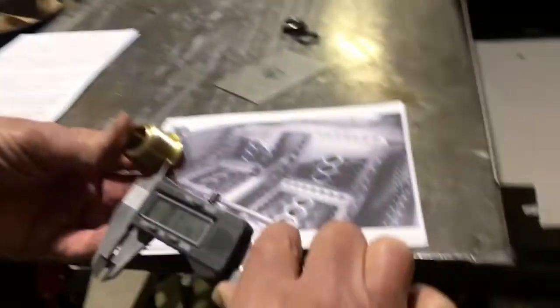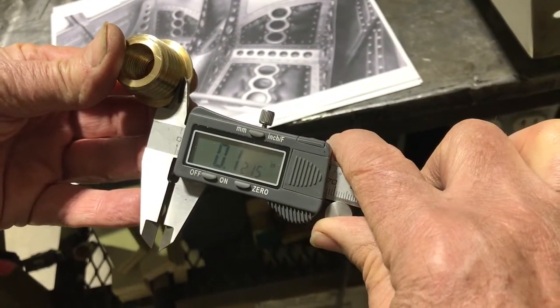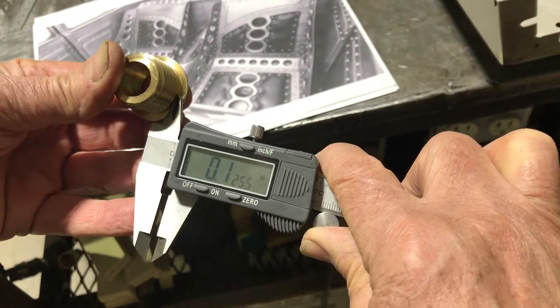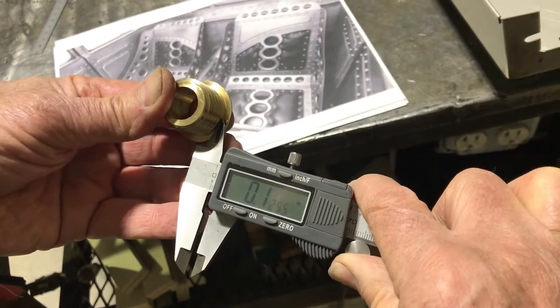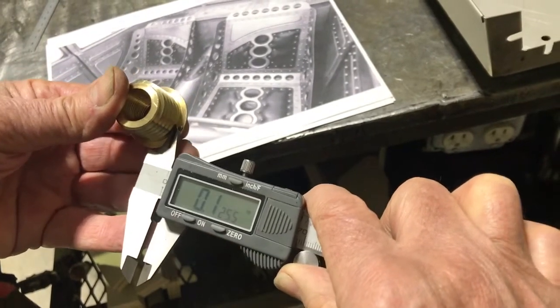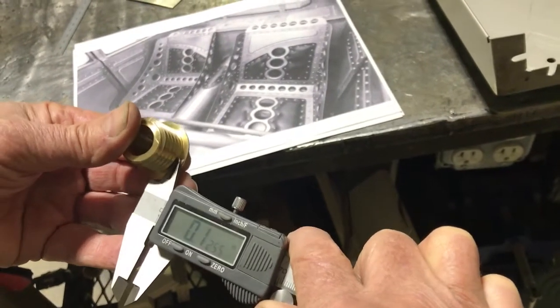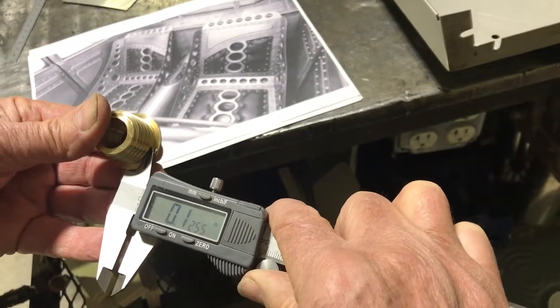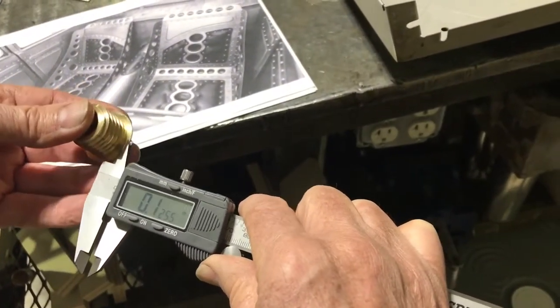The other problem is when you use a dimple die, regardless of the design, you're going to enlarge the hole. You can see here that we don't have a lot on that sealing edge — maybe an eighth of an inch. So if that hole grows too large, the edge that you have to seal against is diminished quite a bit. There's not a whole lot we can do about the enlargement of that hole.